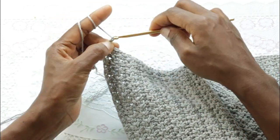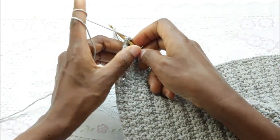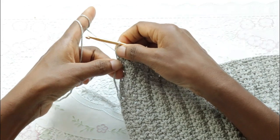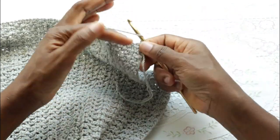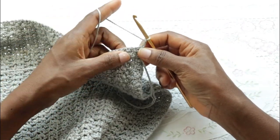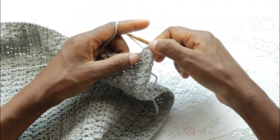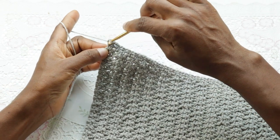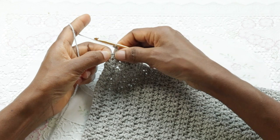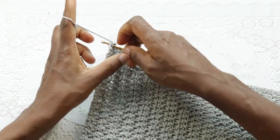Then chain two, slip stitch right into the bottom of that stitch. Now we're going to turn, chain two here, slip stitch into the chain two. Chain two again, now begin another row of single crochet, chain one, single crochet. Single crochet into the single crochet, chain one, skip the chain one, single crochet to the next single crochet, chain two, and slip stitch. Remember that we have this chain two from below — from the first row — so we'll slip stitch in there. It's going to be tight but just try to push it in.